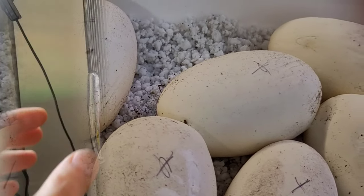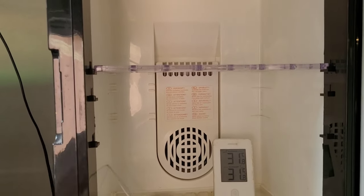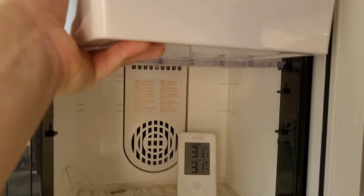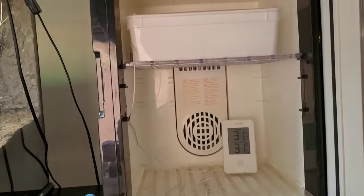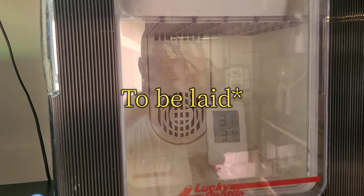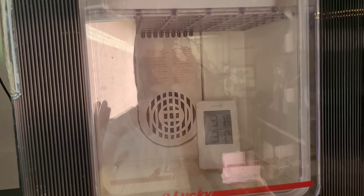Now we're going to put them in the incubator. I incubate at 32 degrees Celsius or 89 degrees Fahrenheit. So I'm going to put them in here now. Here we have them. There we go. This is awesome — the first eggs for the season. The incubator is not quiet, but that was the first clutch of this year. I'm so happy, I'm so excited about this. This is freaking awesome.